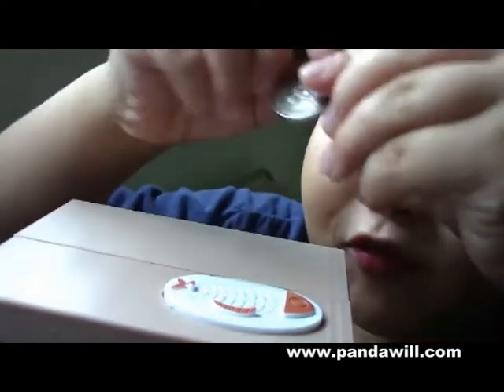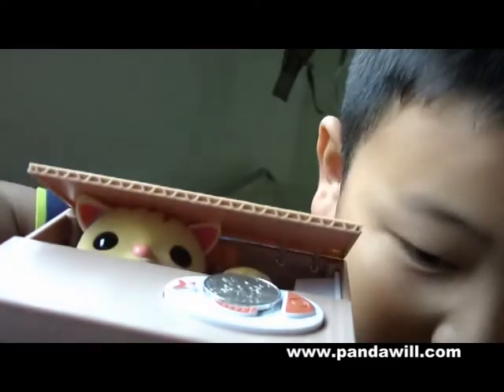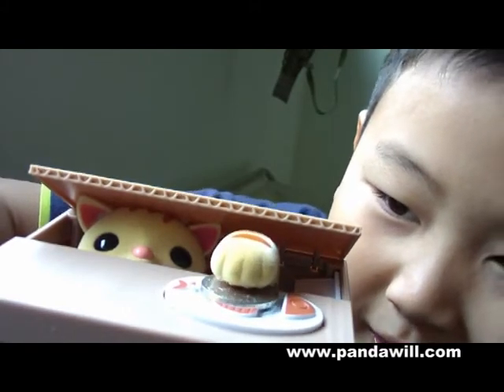Now I'm going to put a 50 cent. See? It's so cool.